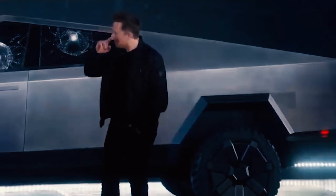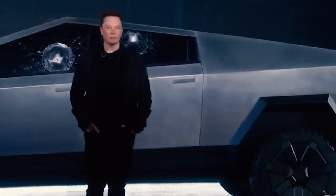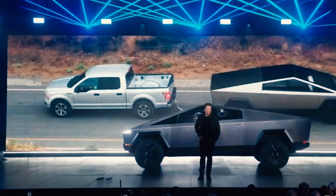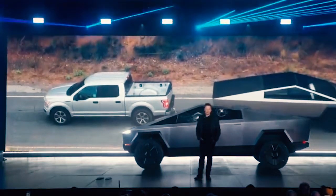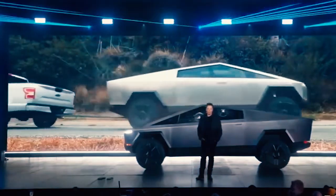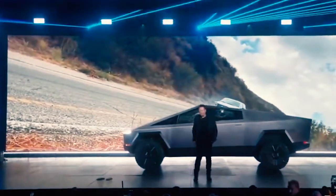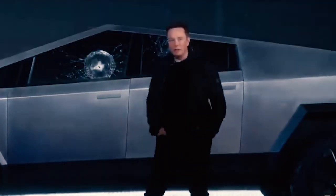But what about a real-world test? Let's actually have a tug-of-war here with an F-150 — see which one can pull which. It was uphill. On-road performance.